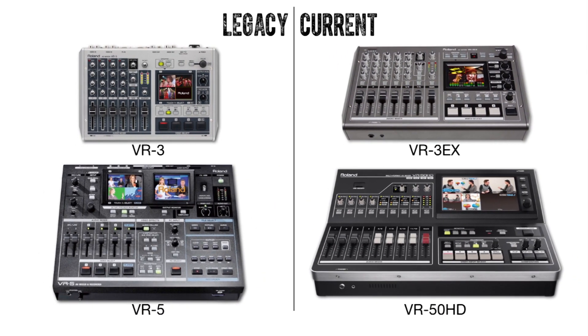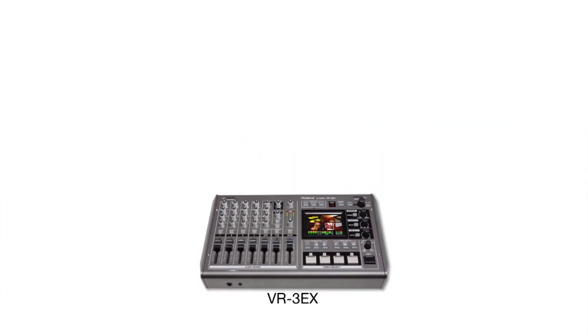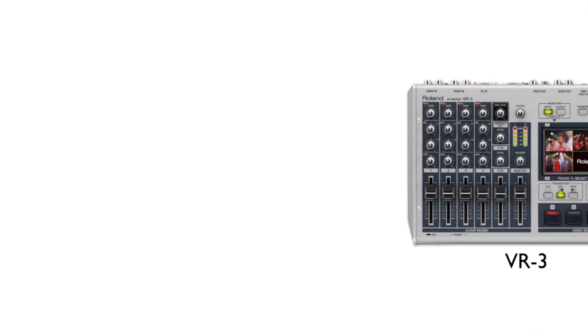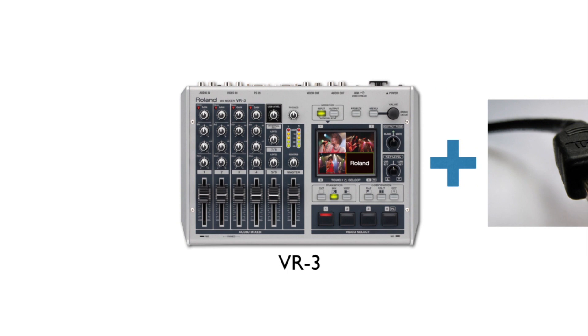Today we are talking about the brand new VR3EX from Roland Systems Group, the latest addition to the groundbreaking VR line of products. The VR series are all-in-one audio and video mixers with USB output for streaming or capturing. The VR3EX expands on the feature set of its predecessor, the VR3.